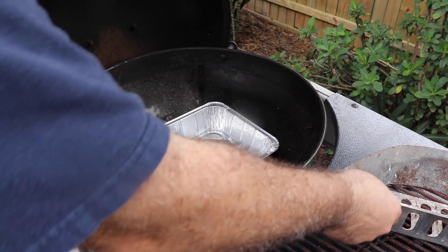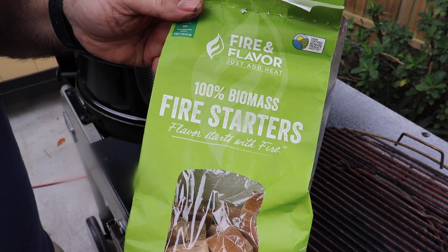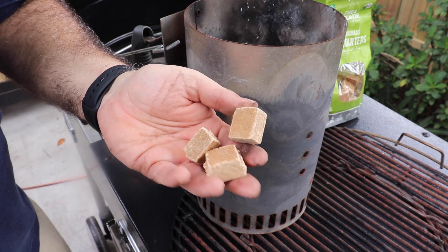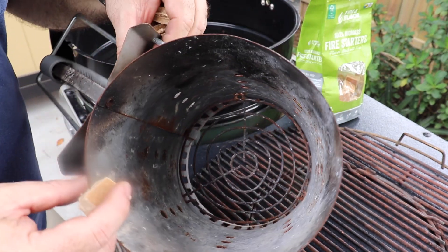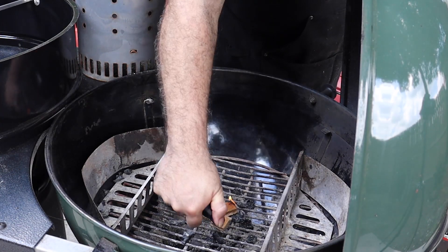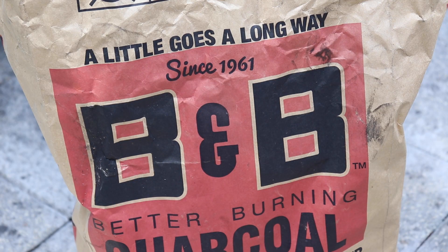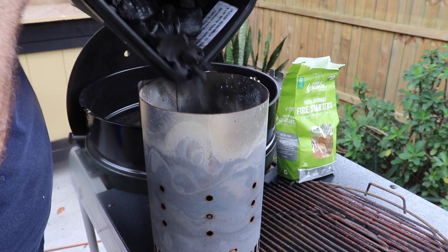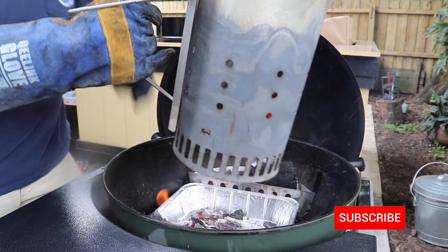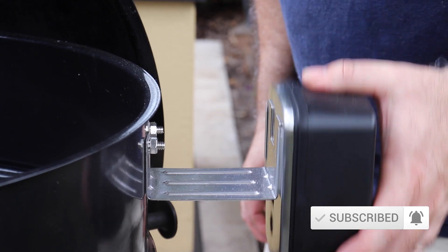Here's how we're going to set up our Weber: we're going to put a drip pan in the middle and two charcoal baskets on the side for indirect heat. Get your favorite fire starters — I'm using Fire & Flavor 100% biomass fire starters, set them in the bottom of the basket. You can place them inside or outside the basket, either way works. I'm using BMB lump charcoal — I really like this charcoal, it seems to burn hotter and longer. Light your starters from the bottom and wait roughly 20 minutes until your charcoal is fully lit. Once fully lit, split the charcoal between the two baskets, set your rotisserie and motor for the spit, and your Weber is ready.